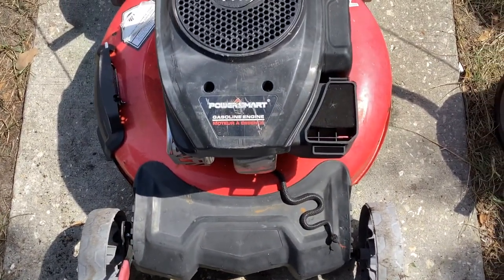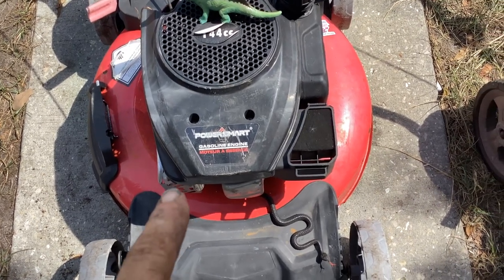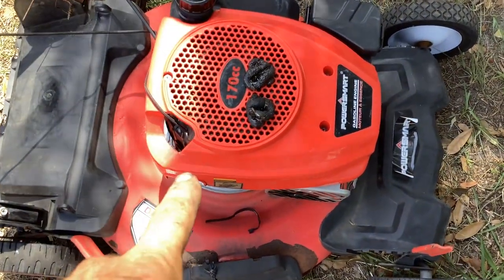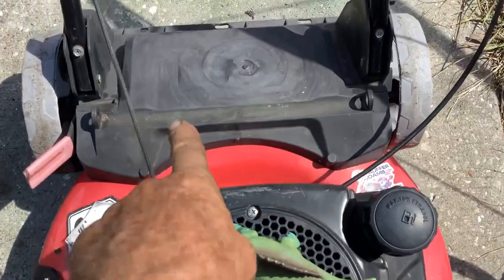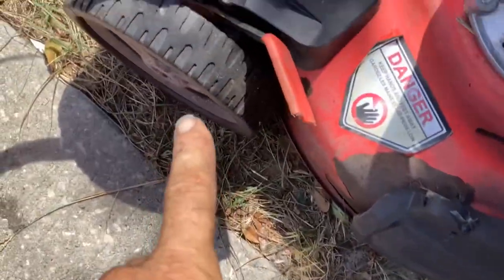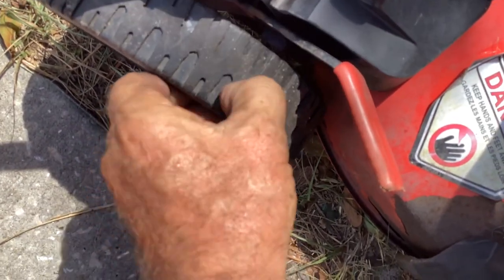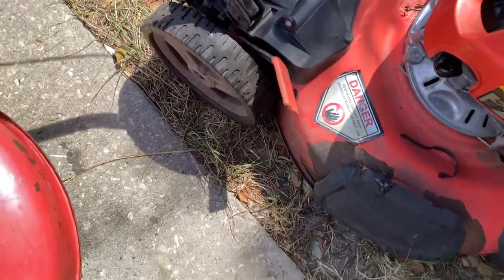I did a video last fall on a Power Smart - that was a 144cc 2020. This one is a 170cc 2020 model year, so very similar. The rear plastic is the same on both but the wheels are different. These are fake wheels - hard plastic that looks like tread but it's not.